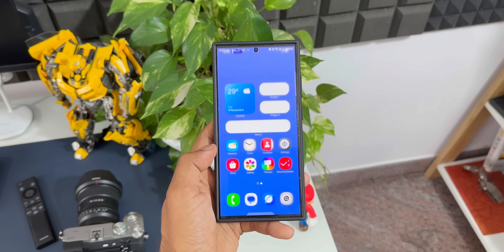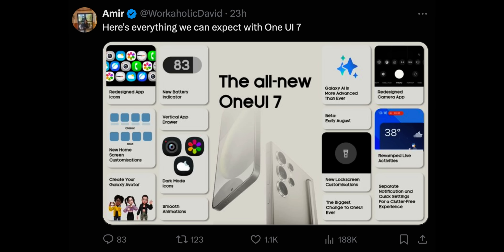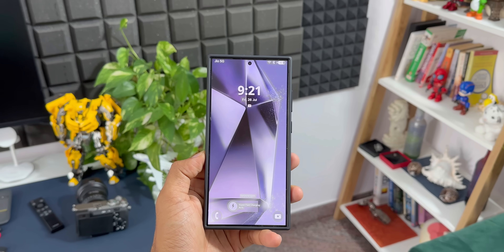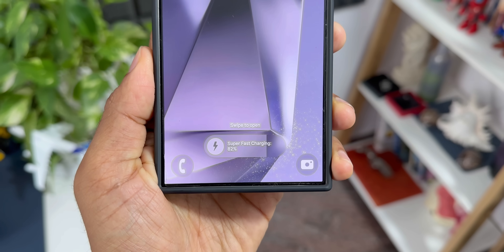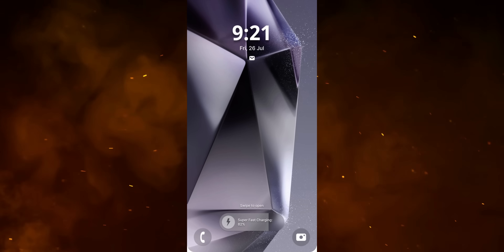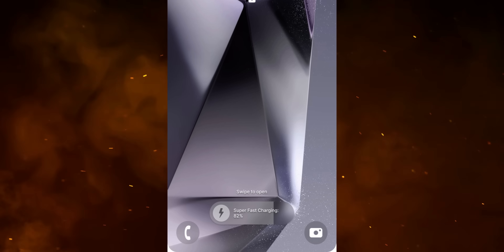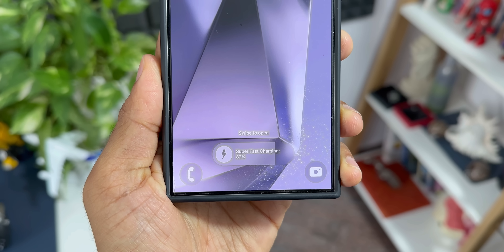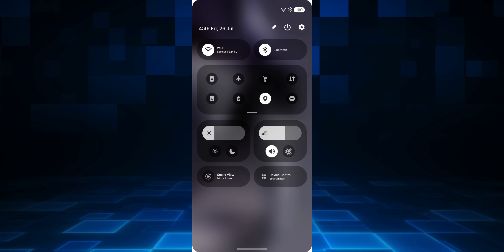In yesterday's video we saw some important information about the all-new One UI 7.0 and some new changes coming up. Today we've got more exciting leaks. Here's an all-new lock screen expected on One UI 7.0 — we've got the charging information in a pill shape. Inside this pill it says 'super fast charging,' we have the charging percentage, and a charging indicator in a circle on the pill showing how much battery is charged. At a glance on this pill, we can see the battery level without focusing on a tiny percentage number. If this leak is true, this is a welcome change.